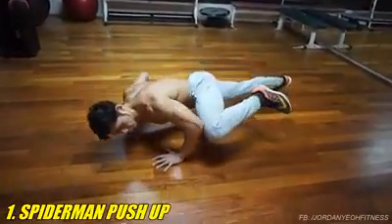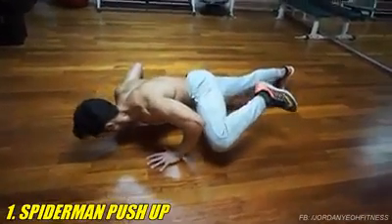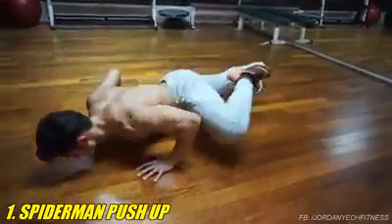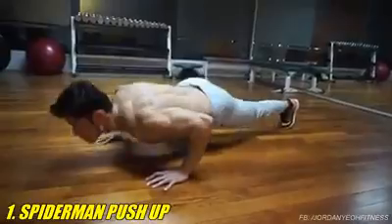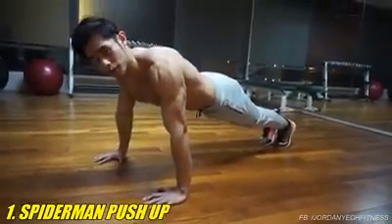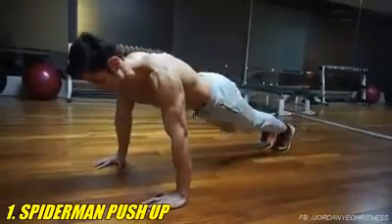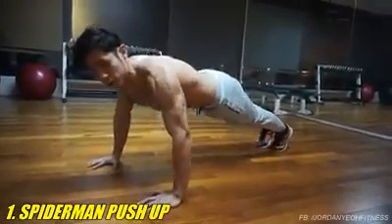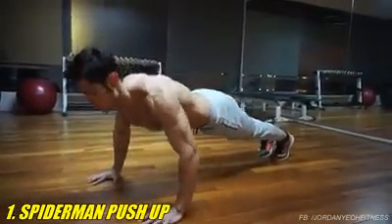Raise your knee to your elbow, try to kick it up and repeat the other side. If you can't do a proper push-up, you can basically just do the spider-man movement, or you can do a normal push-up.